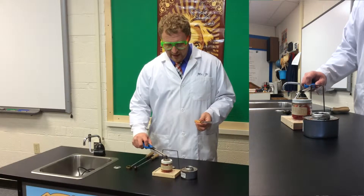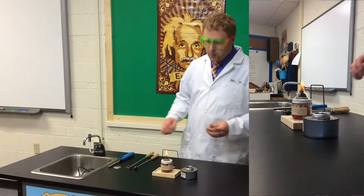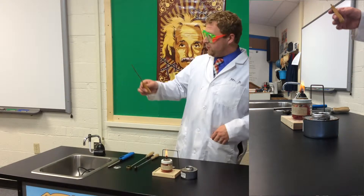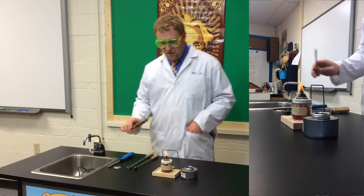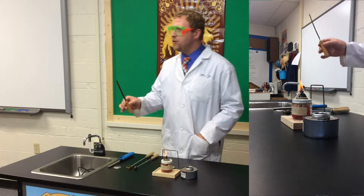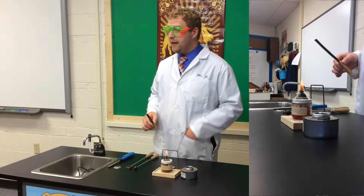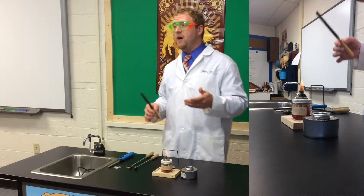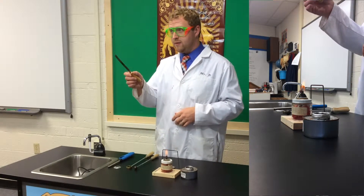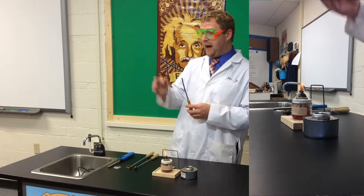I'm going to go ahead and turn on my burner here. I've got this thin metal strip. If I put it over the fire, what do you think is going to happen to the strip? It's definitely going to get hot. It is going to expand, but let's go back to the idea of hot.